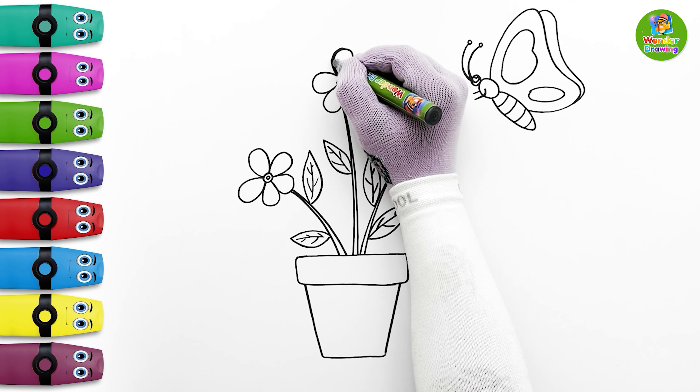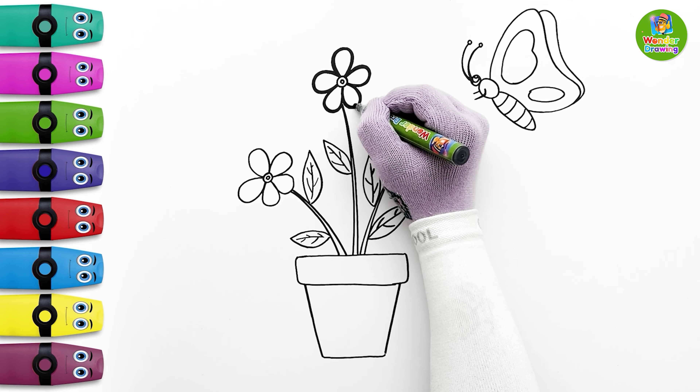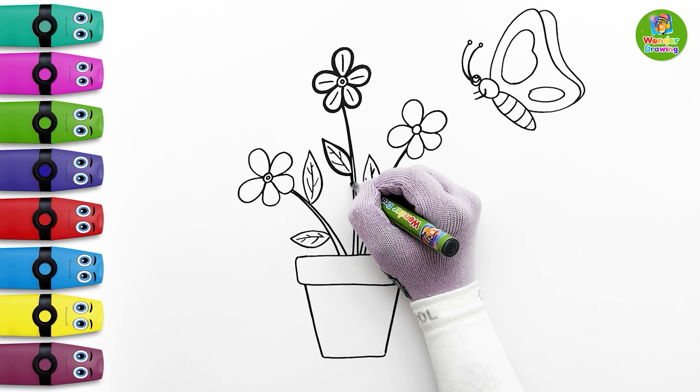Now it's time to make the drawings bolder. I'll put some short lines on the petals. I'll do this for every flower. Let's make the rest of the drawing bolder.